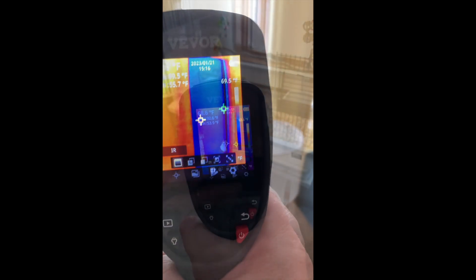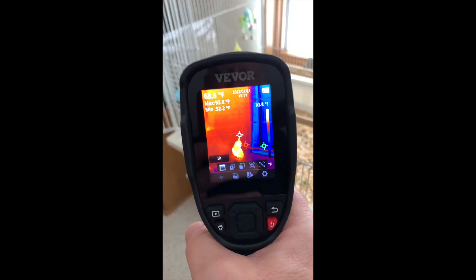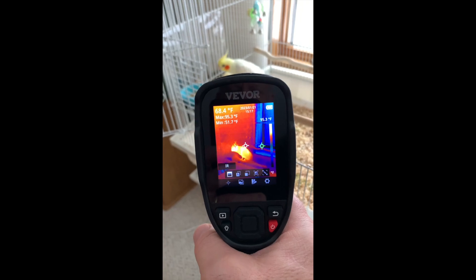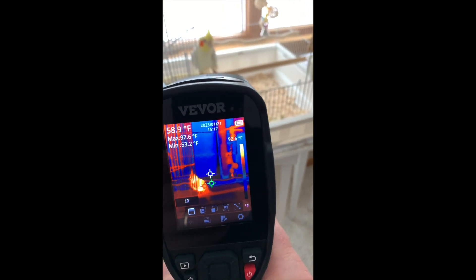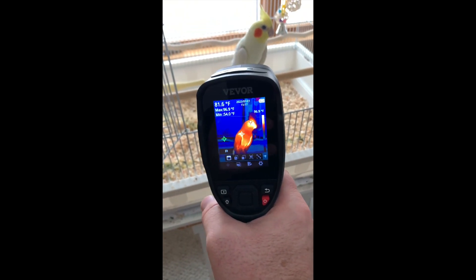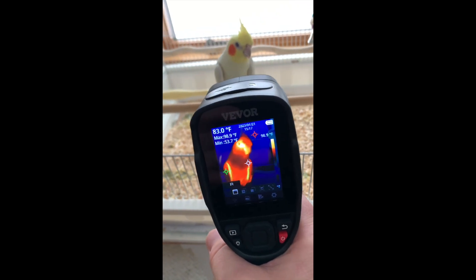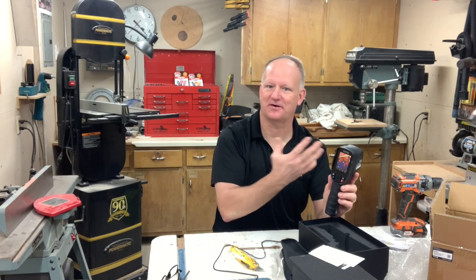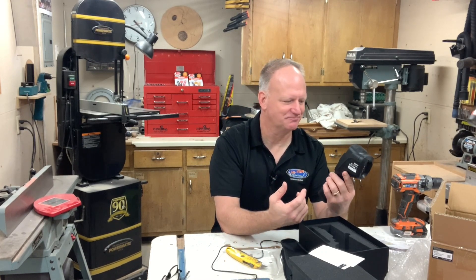This one's kind of fun — my pet bird Blazer. He's showing up bright hot on the camera. He's by a window so you can see it's cold out there. Thanks for watching the unboxing and review of this camera. I've got a lot more to learn about how to use it and figure out where cold and hot air is coming in, but I can tell the technology in the unit is quite good — I like it.